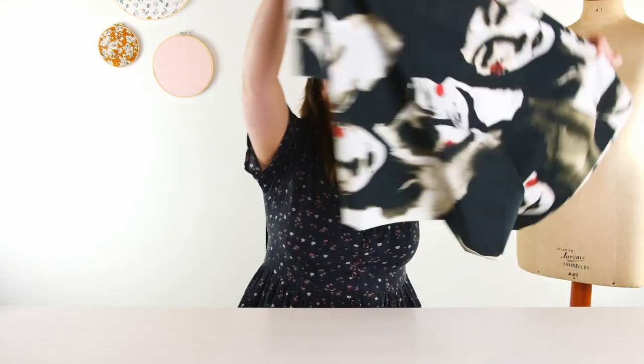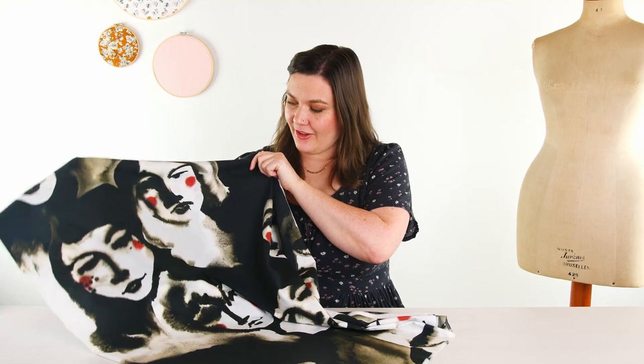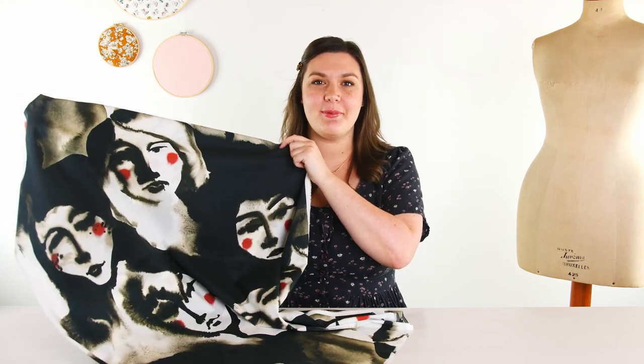The last group of Lady McElroy prints I have today are the Marley Cotton Lawn prints. We love the Marley Cotton Lawns — they are some of my favorite fabrics to sew and to wear. They are light and airy and have the perfect balance of crispness and drape. The first one I have is such a cool statement fabric. This one is called Beauty Spot. It is this really, really large scale faces print — it is mostly monochrome with these bright pops of red. I think it is so gorgeous.